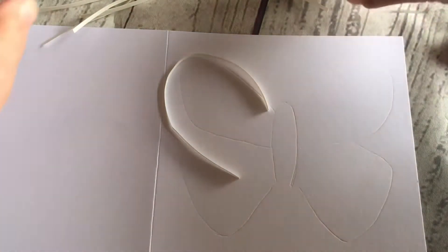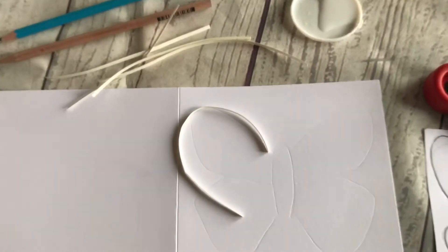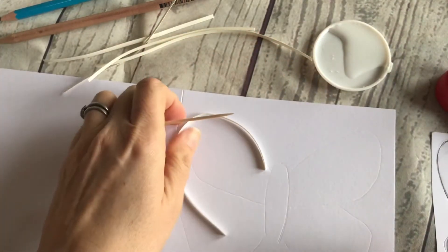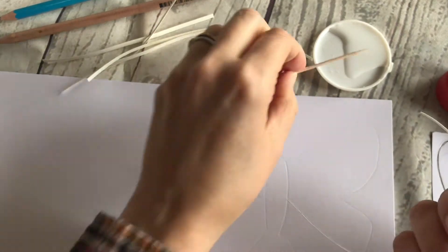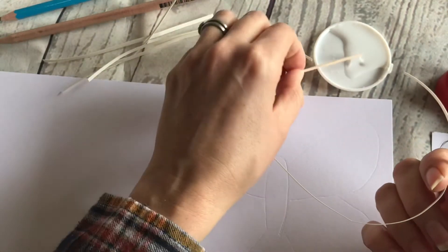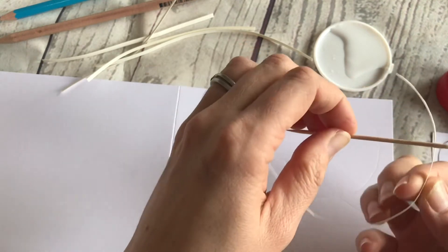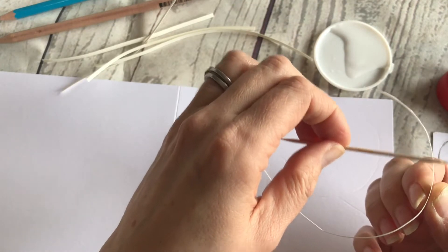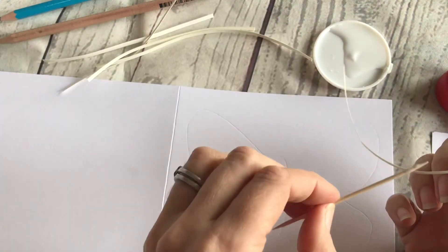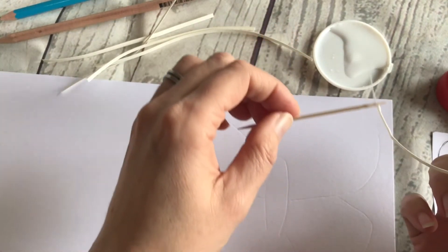This is where the cocktail stick comes into its own. Grab yourself some white glue and a cocktail stick, and you're just going to put the glue on one edge of the paper or card that you're using to edge it with. It's really easy to do with a cocktail stick. Avoid where you can getting it on your fingers, and just add it to the paper like so.